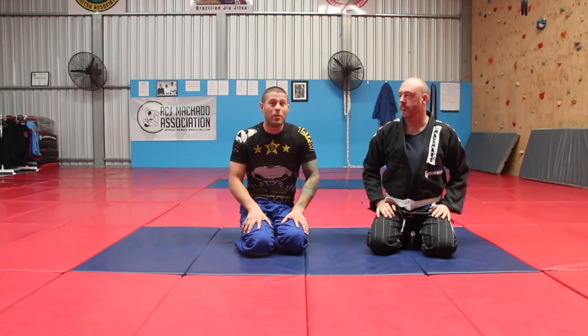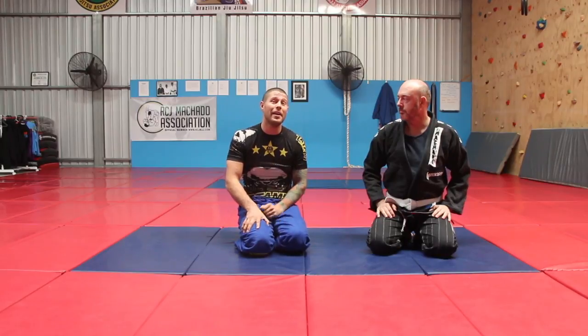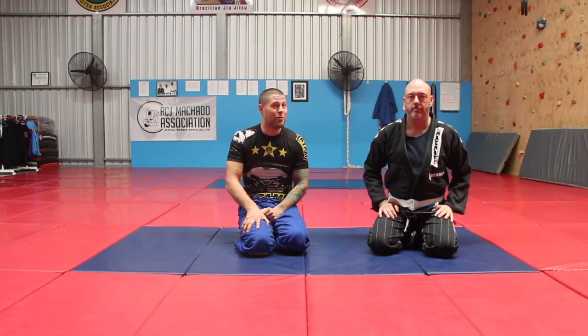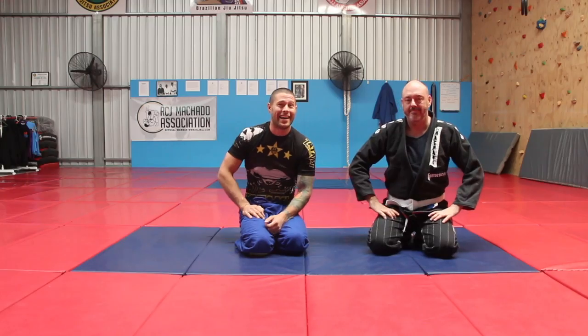The knee slice pass counter — what to do when your guard is just about to be passed and you know it. Instead of accepting side control, we're gonna do something much more fun. Hey guys.